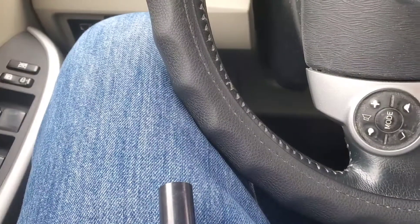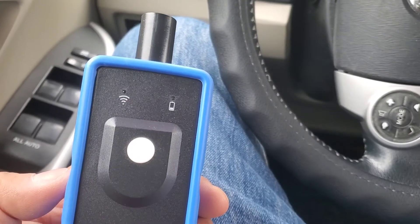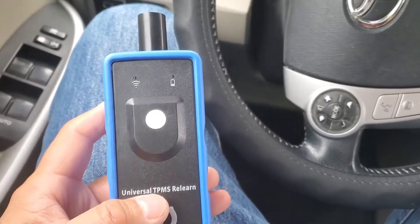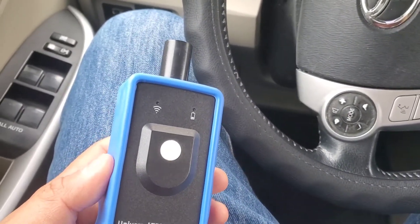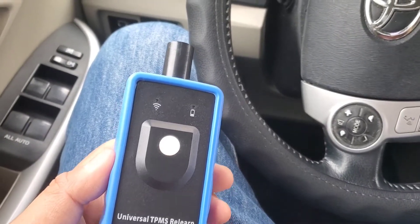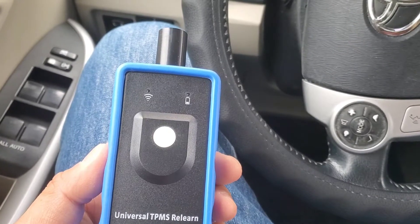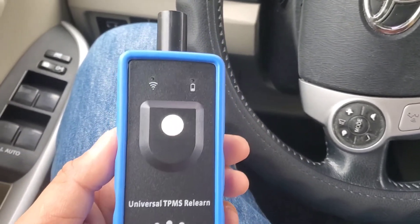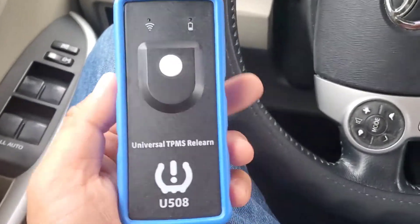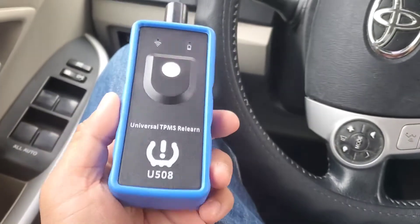If you guys changed a TPMS sensor, I want to tell you - I don't think Toyota is included as one of the manufacturers where this functions with the relearn procedure. For Toyotas, you would have to plug into the OBD2 port with some kind of tool and program it through a computer using the OBD2 port. Toyotas are finicky about that. These wireless ones you can't use on Toyotas.